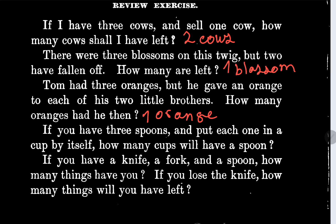The next one says if you have three spoons and put each one in a cup by itself, how many cups will have a spoon?